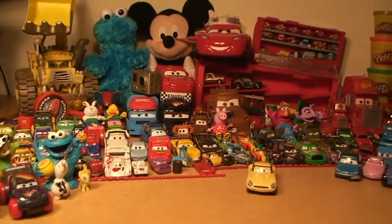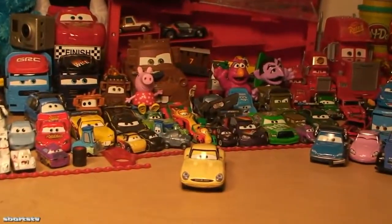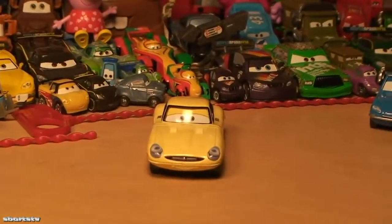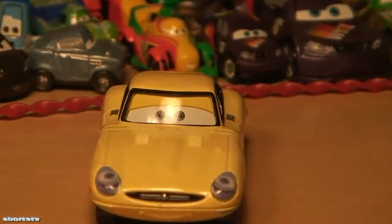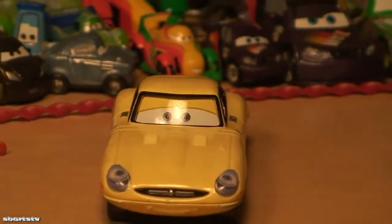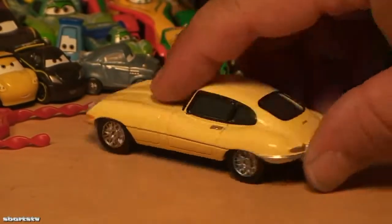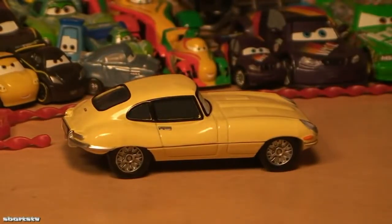Victor is the new car in our beautiful Cars die cast collection. Here up close is our brand new die cast toy car Victor — he looks like a really nice Jaguar, a very old classic Jaguar. Let me show a little more of Victor here. He's looking sweet, and maybe he's an MG — Victor Paveone.